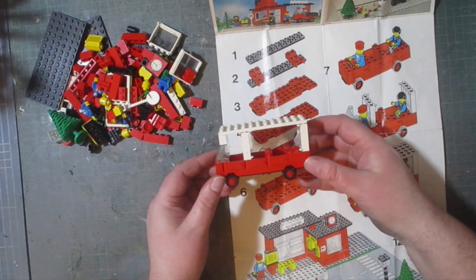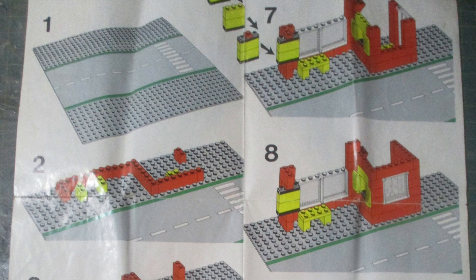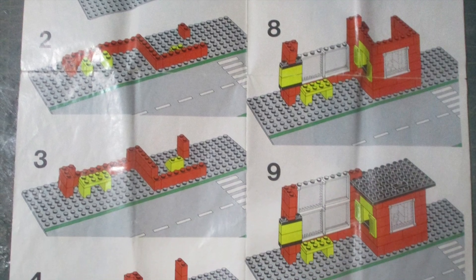And there we have a finished bus. I just need to assign a driver and start picking up passengers. For the next step we're going to build the station.